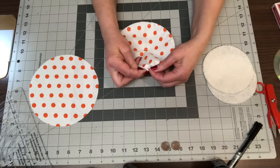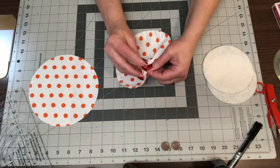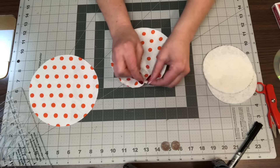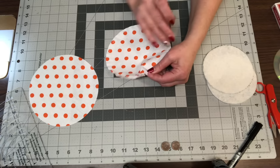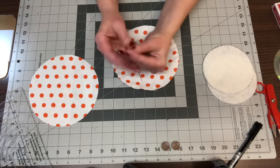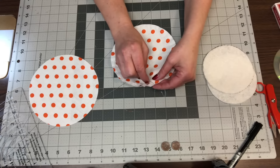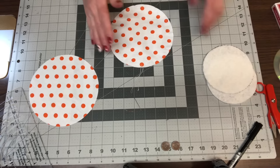The nice thing about making these is you can use whatever material you have — scrap material or whatever. It's a great scrap buster. This is also really good for people who have arthritis. If you have trouble holding cards for too long and your fingers start cramping up, this is a great project because you can put the cards in the card holder and they're in there nice and snug and they're not going to slip around.